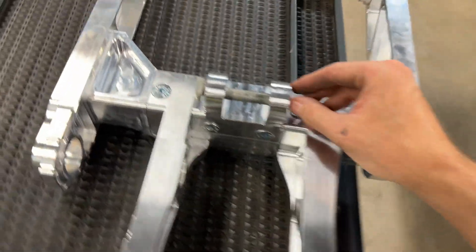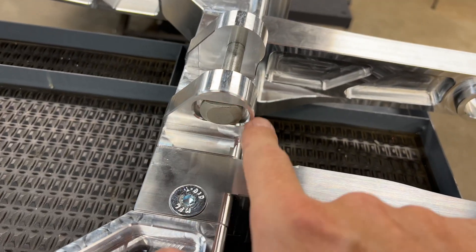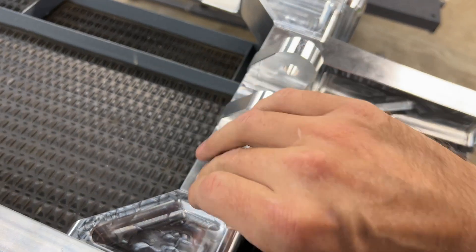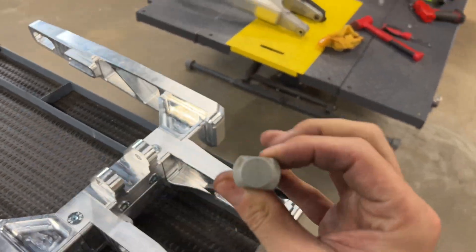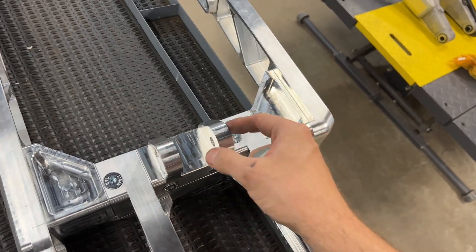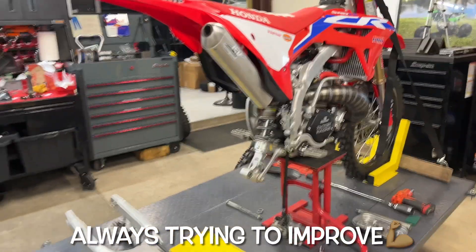We're able to just use the factory bolt — no longer do you have to hold the head. We basically just mimic the factory swing arm, allowing the use of a higher quality bolt instead of the one we were sending with our fabricated swing arms, which had a head and a nut. Just trying to make everything easier as we go and improve — that's our goal, we just want to always improve our products.